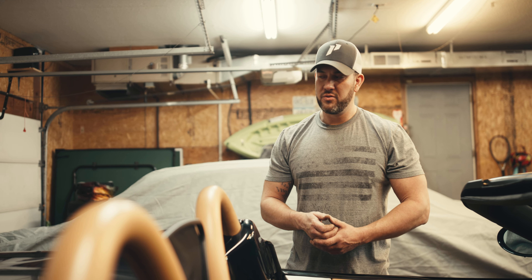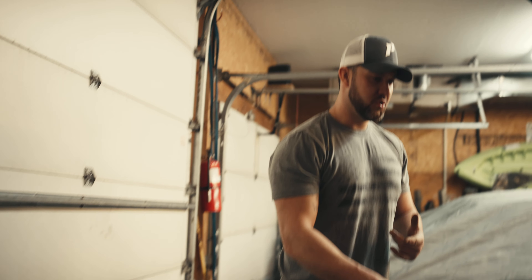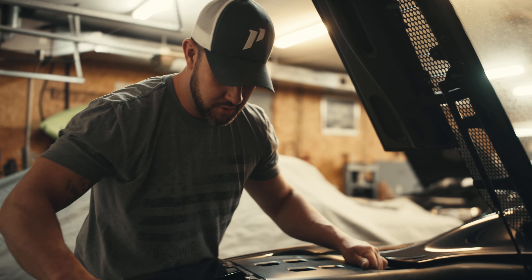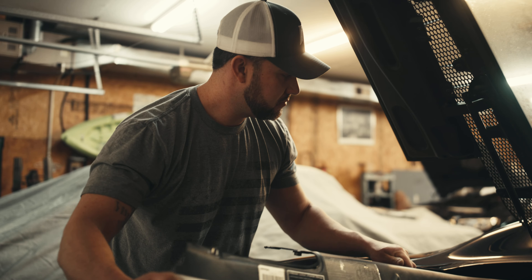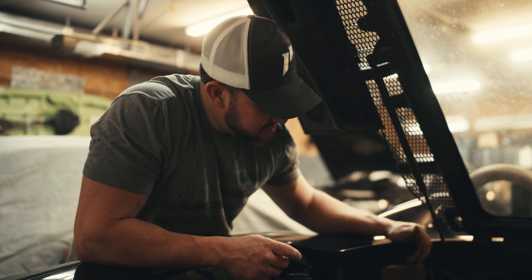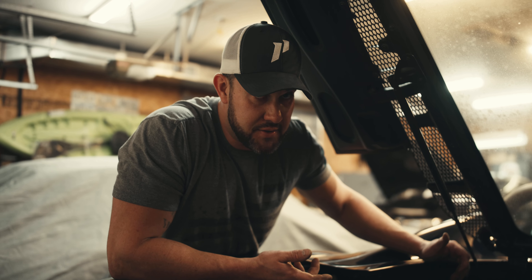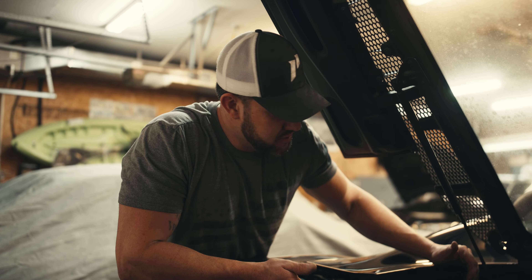Once we have the interior removed, we're going to work our way back to remove more of the F1 system. Once we get back here, we're going to remove these panels, which I've already pre-taken the screws out of. This kit requires you to remove both ECUs and send them to the manufacturer, Dr. S, and he will re-flash them for the manual conversion.